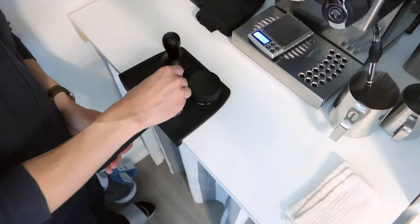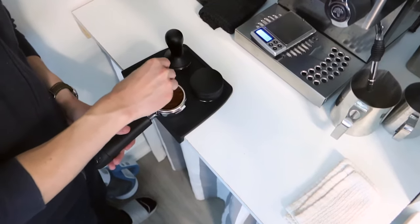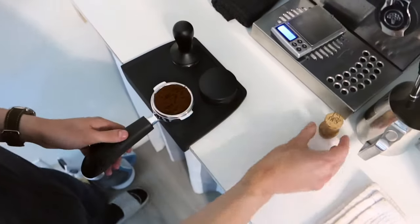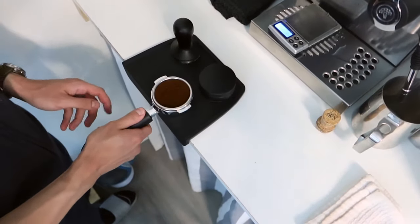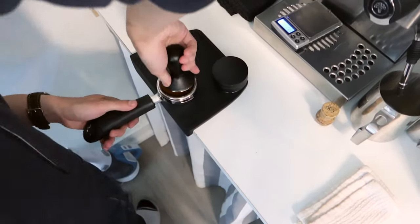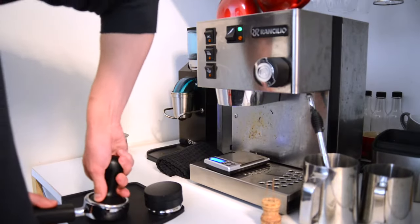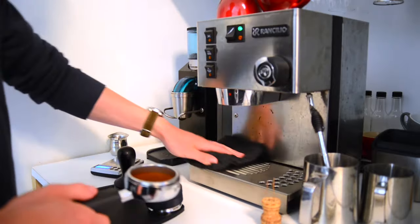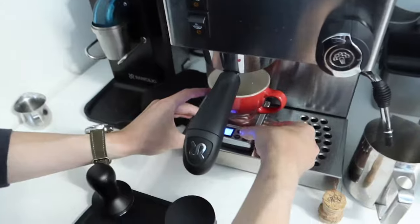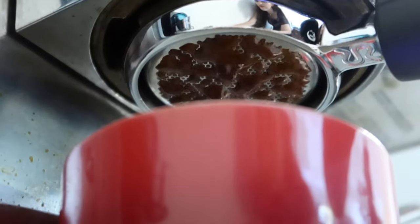At this point you may choose to further declump the coffee by using paper clips. Then we tamp the puck — use a distribution tool and apply even and level pressure. We'll wipe down the tray, remove the water from the cup, lock the portafilter, tare out the scale, and pull the shot.